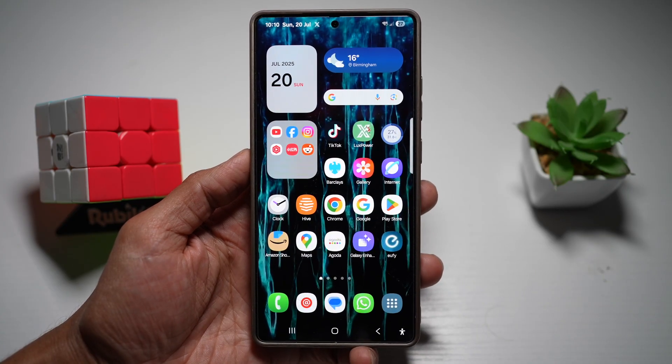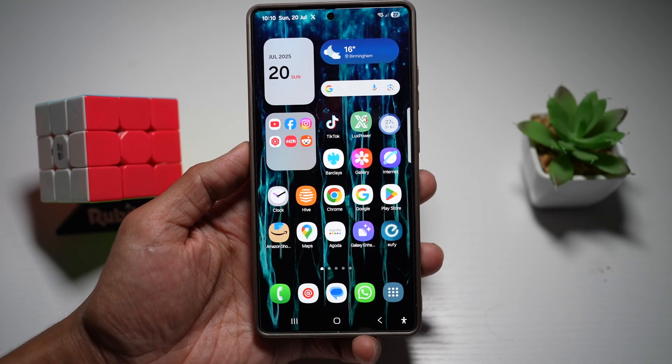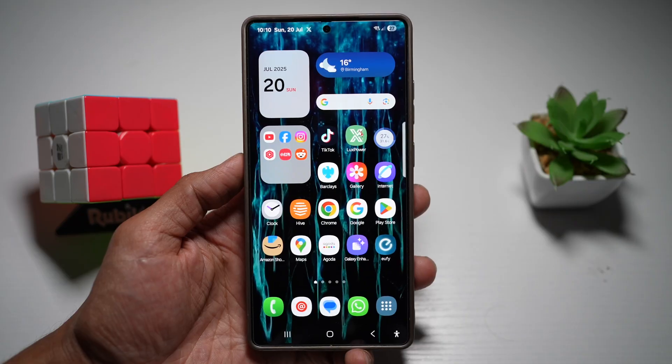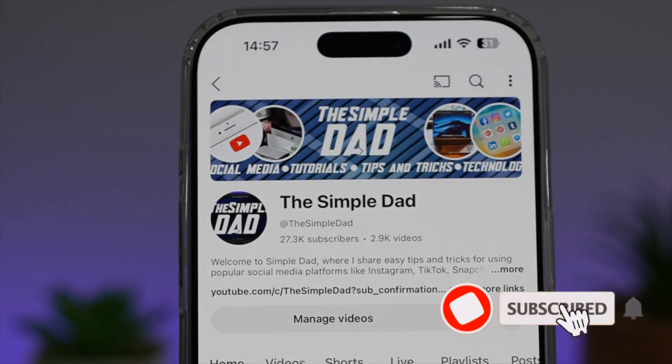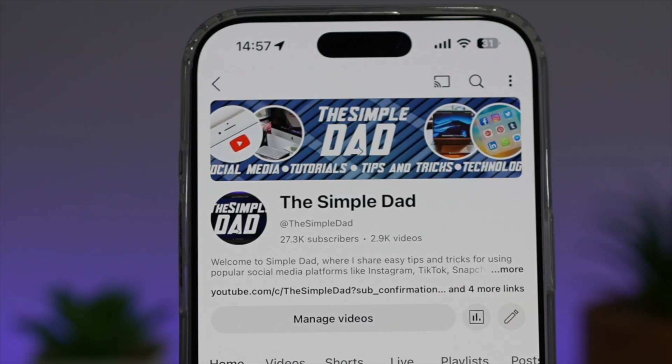This makes your large S25 Ultra feel compact and easy to navigate with one hand. That is how to turn on the one-handed operation on your Samsung S25 Ultra. If you're new to the channel and want to find out more about your Android phone or any other social media apps, don't forget to subscribe to become part of the Simple Dad community. Hit the like button if you found this video useful.